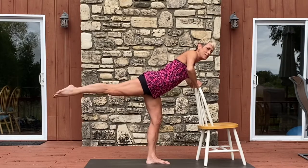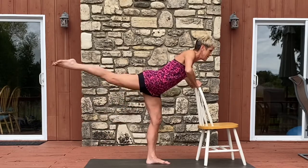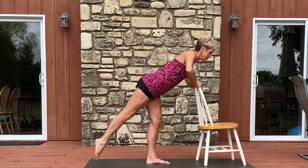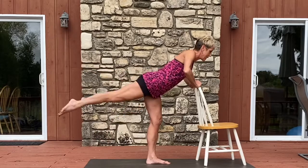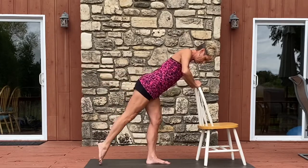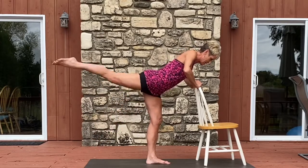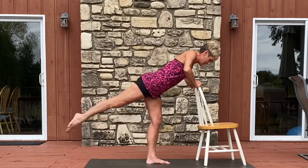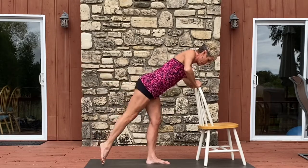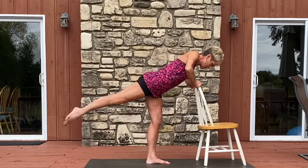Now point your toe and drop it down and up for eight, seven, six, five, four, three, two, and one. One more set: eight, seven, six, five, four, three, two, and one.